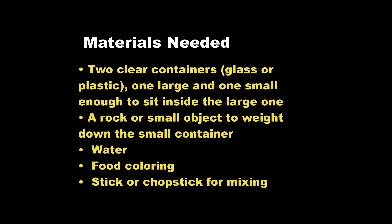Materials needed: two clear containers, glass or plastic, one large and one small enough to sit inside the large one. A rock or a small object to weigh down the small container. Water, food coloring, and a stick or chopstick for mixing.